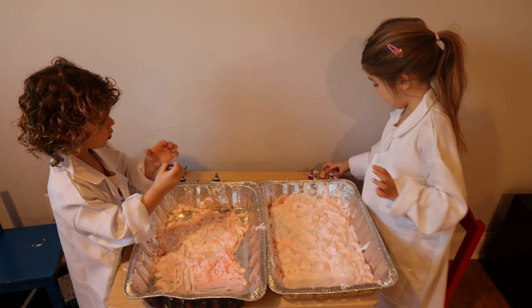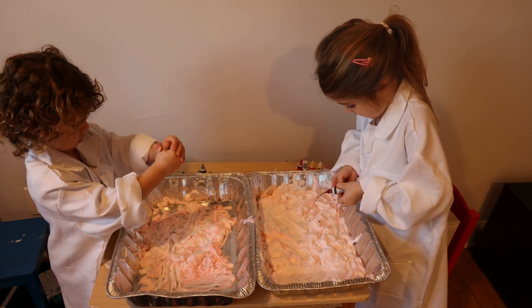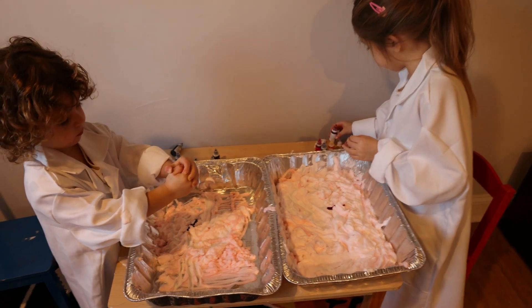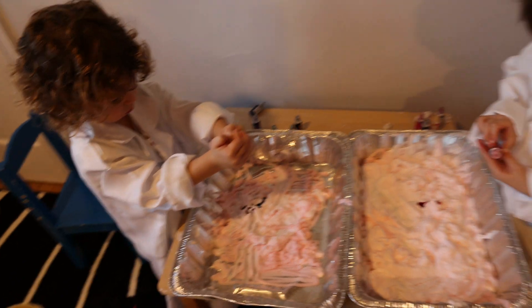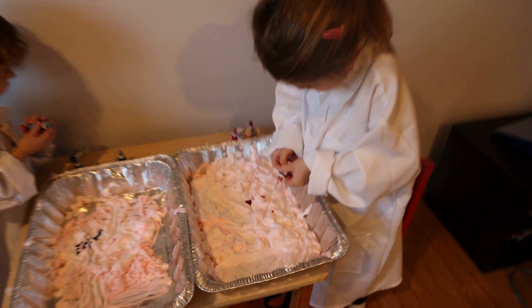Now we're going to add food color. Mommy, add red. Arie, what color are you adding? I just added red.